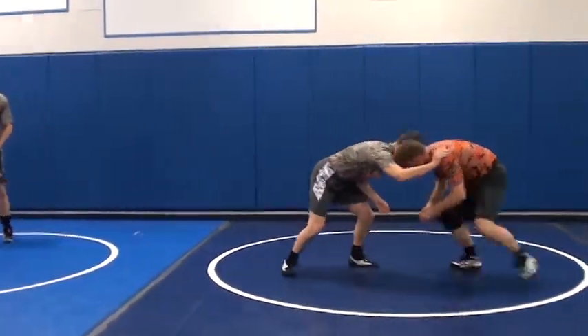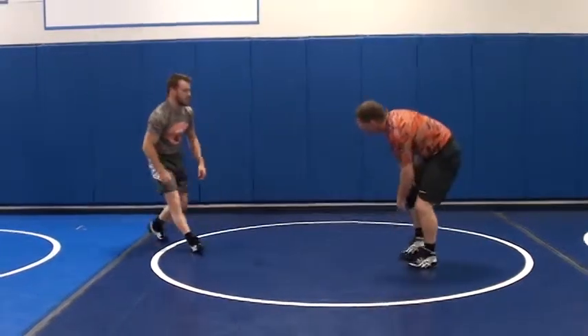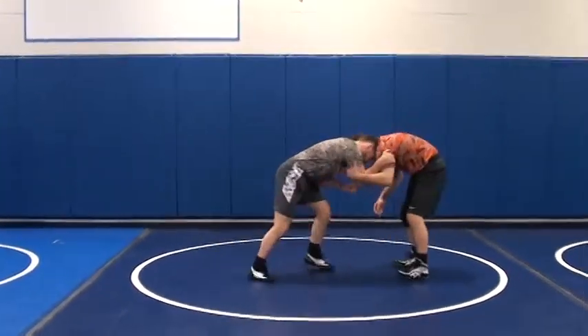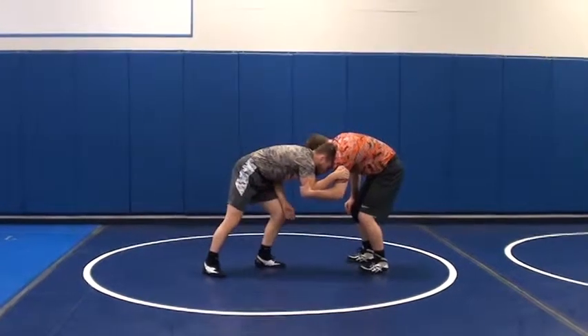This guy tries to attack me from here — he's not getting anywhere near my legs. He's going fingertips and that's it. We get this guy pulled all the way down into our new head position. Our elbow's nice and tight in here. Our claw's nice and deep. We're pulling with our arm, pushing with our head.